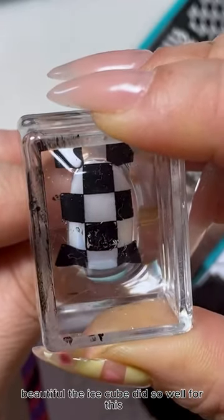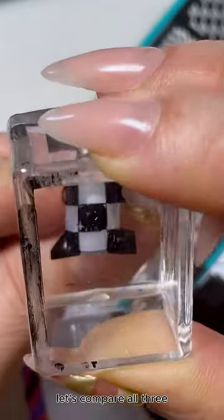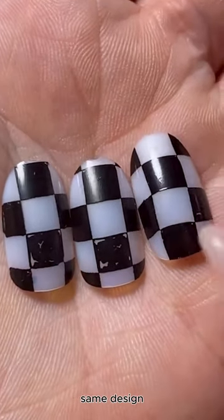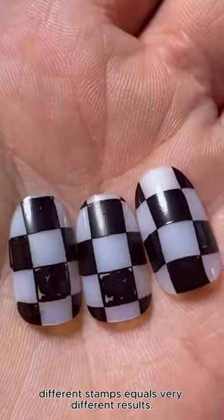Beautiful! The ice cube did so well for this. Now take a look — let's compare all three: monocle, ice cube, double-ended. Same design, different stamps equals very different results.